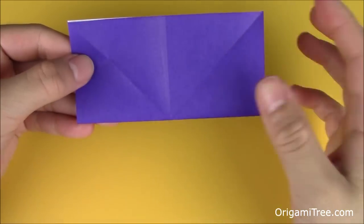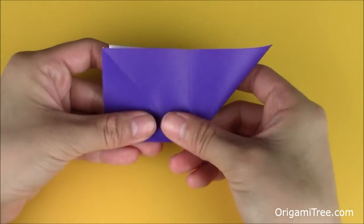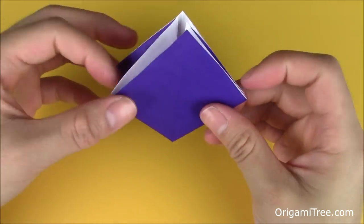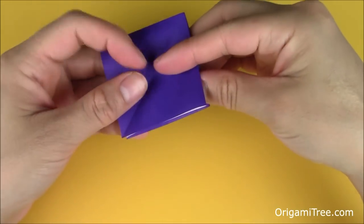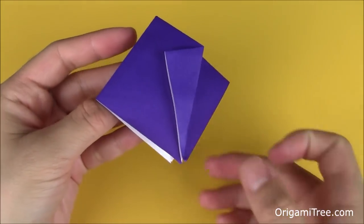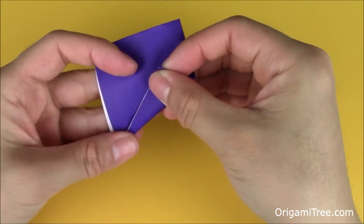Now you'll notice that there is a diagonal crease on the left side. You just want to lift this top flap and fold it over to the left side along that diagonal crease. Crease it in, and then fold upwards to flatten. Now you're going to push inwards on the right side towards the center, and as you're doing that, you're going to flatten it from the bottom up. Make sure this opening is facing down or towards you. Take one of the four flaps and fold it diagonally so that it aligns with the vertical center crease. Repeat the same thing on the left side, then flip it over and repeat on this side.